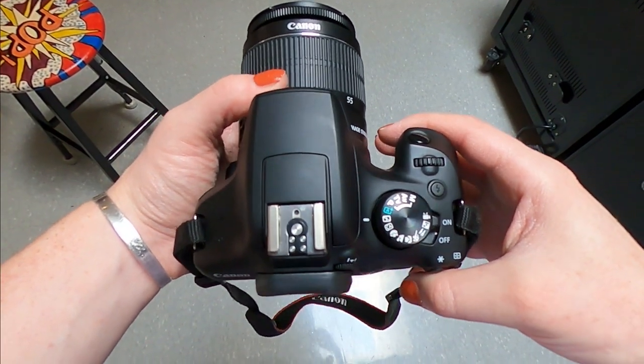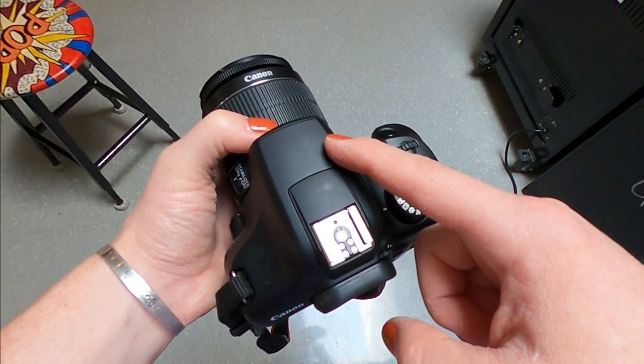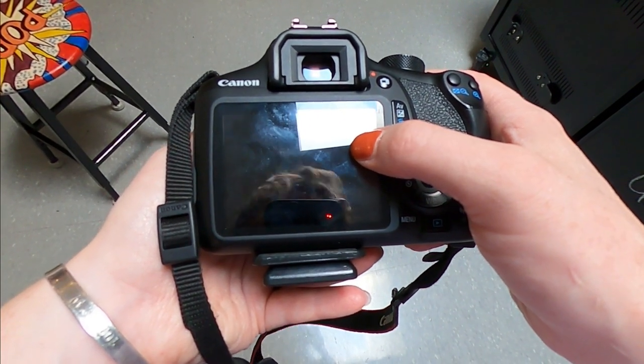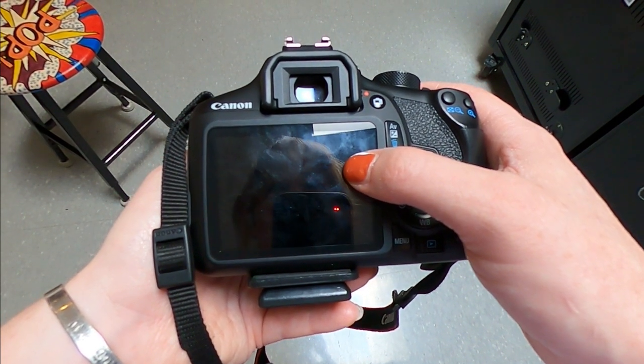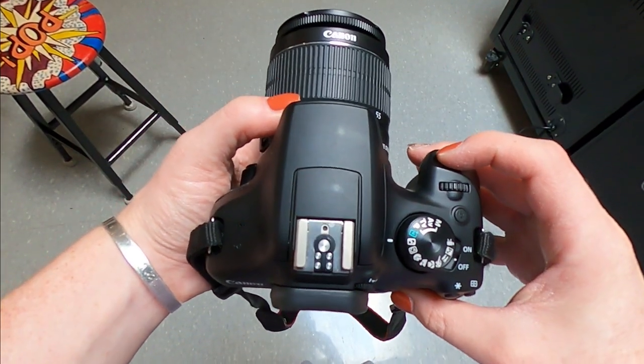The next area we are going to talk about is your flash. Your flash is located on the top part of your camera. It will open up depending on what mode you are using and it adds just a little bit of extra lighting to your pictures. This is your LCD screen — this is where you will view your pictures, delete your pictures, and use all the buttons for the camera.